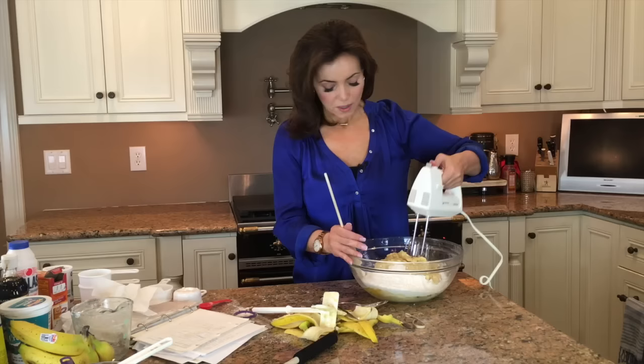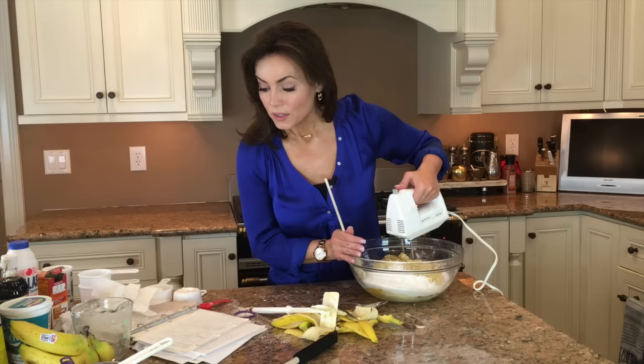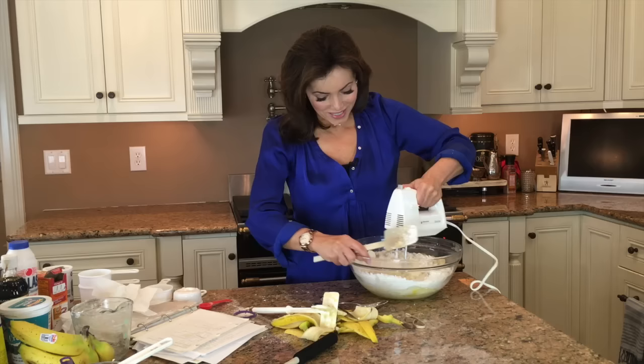Now I'm just going to mix it all up. Let me double-check everything: butter, sugar, eggs, banana, vanilla, sour cream, flour, baking powder, salt, soda — we put all that in. If you're going to cook with me, you're going to have to keep track of things. I love to cook, but I'm not really very good at it. Up until this last year I never had time to cook — if you couldn't eat it while you were walking, it was not going to get eaten.